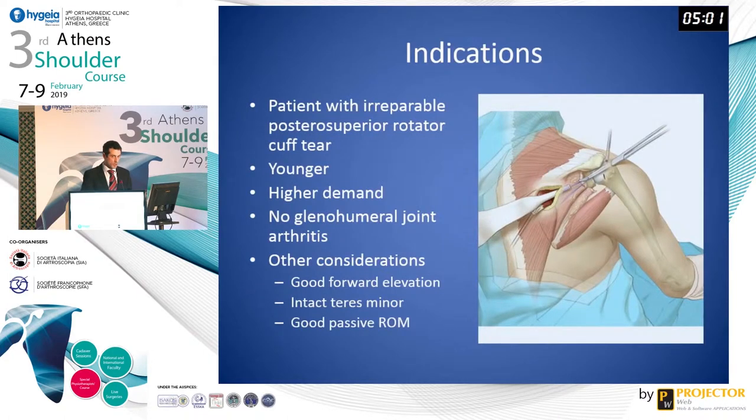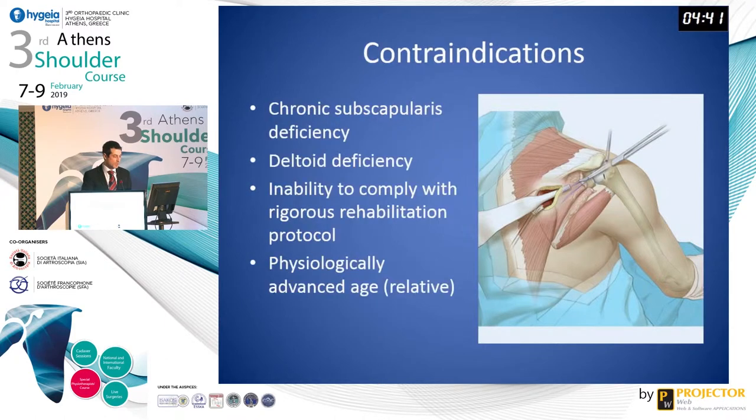Our current indications are patients with irreparable posterior superior rotator cuff tears who are younger, higher demand, and without significant glenohumeral arthritis. Other considerations include good forward elevation, an intact teres minor, and good passive range of motion preoperatively. Contraindications include chronic subscapularis deficiency, deltoid deficiency, an inability to comply with a rigorous rehabilitation protocol postoperatively, and a relative contraindication is physiologically advanced age.